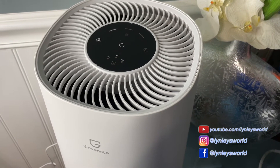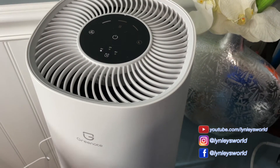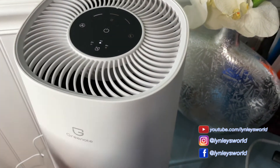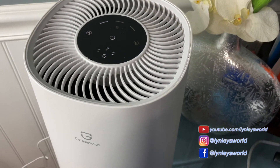There are timers here — three timers: two hours, four hours, and eight hours. You can set the timer by pressing on the timer icon until you reach the time you want.